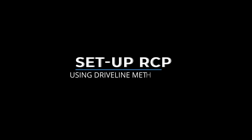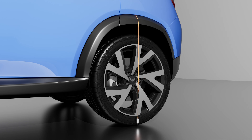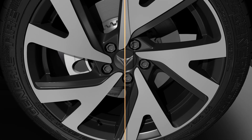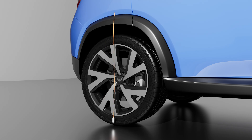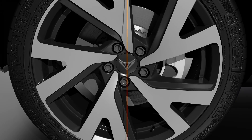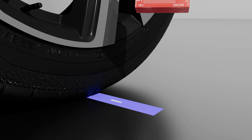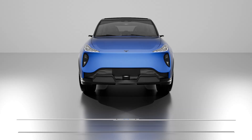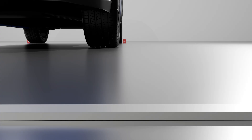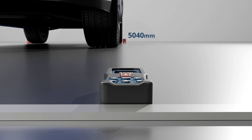Set up the RCP using the driveline method. Use the plumb bob to find the center of the rear left tire and mark the spot on the floor. Repeat the same process on the rear right tire and mark the spot on the floor. Place the reflectors on the marks. Place the crossbar included in the kit in front of the car and measure the distance equally on both sides according to your service manual instructions.